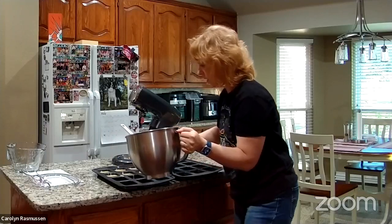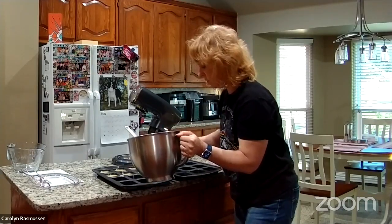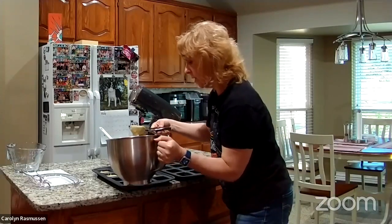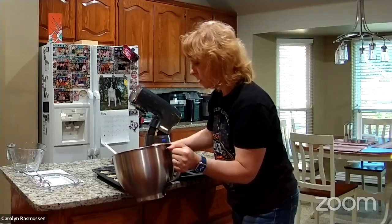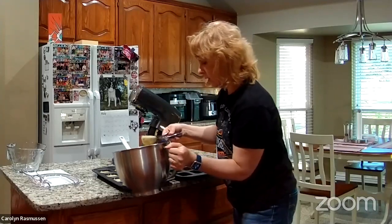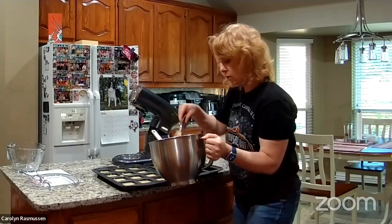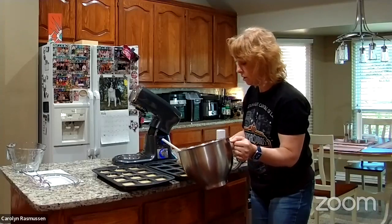What would you guys make in that stand mixer? Do you have a stand mixer? I never had one before — I always kind of wanted one but not enough to invest in it or take up the space, because I didn't think I'd use it enough. Right now this is a host exclusive — you have to host to get it. When you host your own party, which can simply be collecting orders or having fun with friends online or in person, you get it for half price — so that's just under $200, $199 and some change.